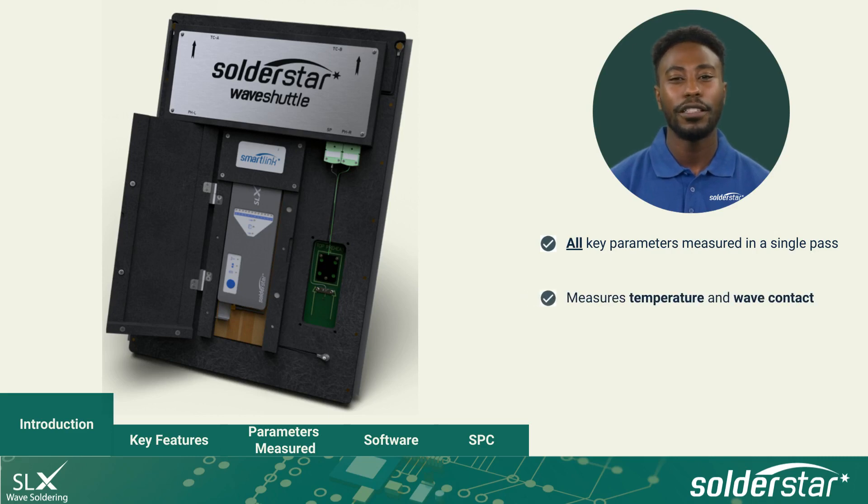Thermocouples are used to measure preheat and solder wave temperatures, whilst contact pins are used to measure wave contact. This gives the best accuracy and highly repeatable results.